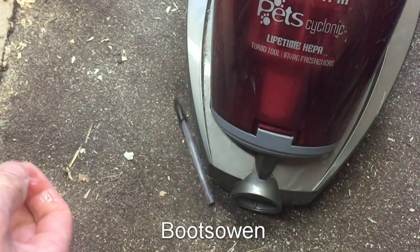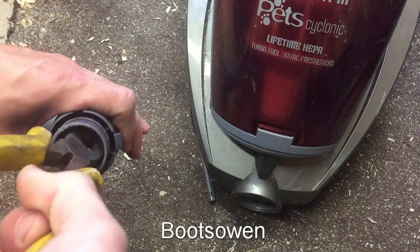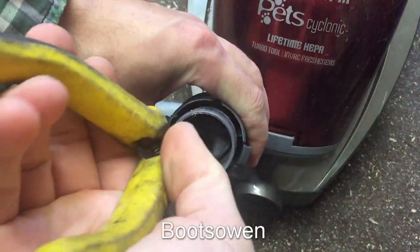So we've got a Bic pen. Now looking in there, there's something else in there. So if I get a pliers — not long enough — got a needle nose pliers here.